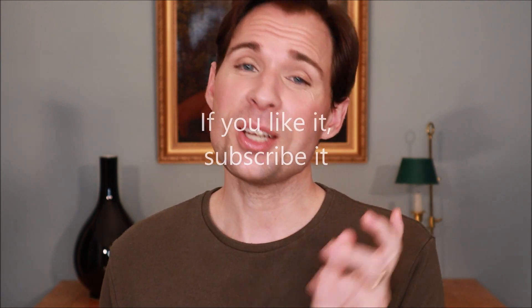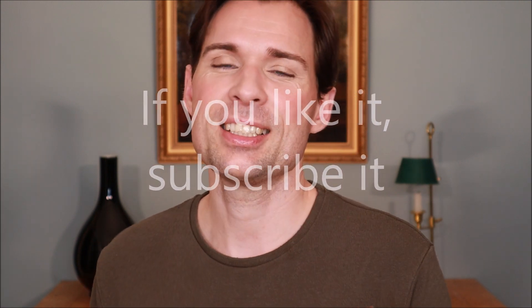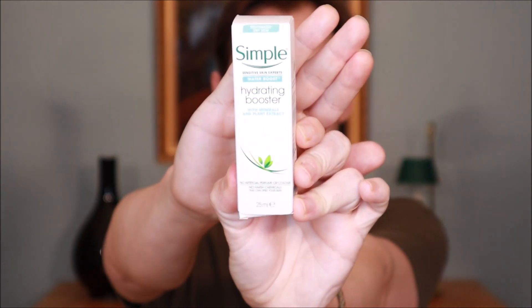Hello guys and welcome to my channel. My name is Jesper Offersen and today we are going to look at another of Simple's products. I have spoken about some of their other series, the Protect and Glow series, but there is also the Water Boost series and one of the products from that series is this one here.